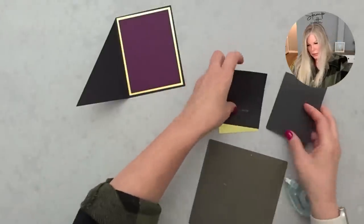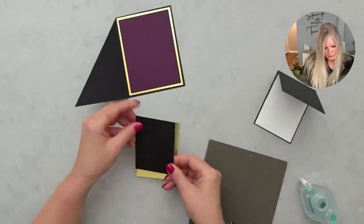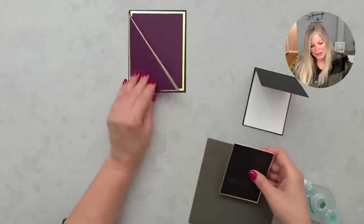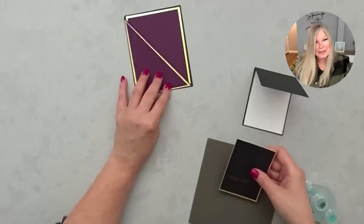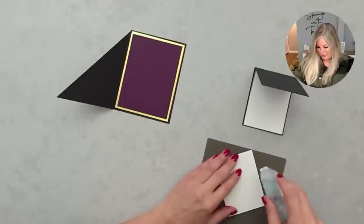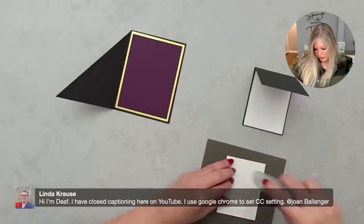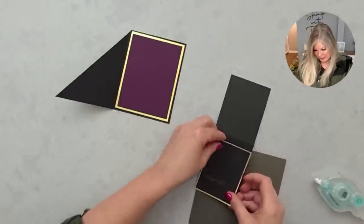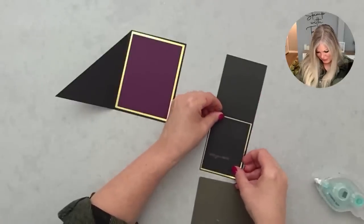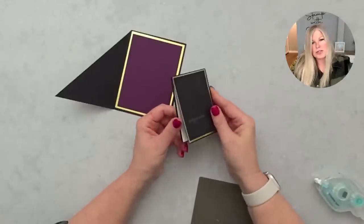That's going to go on the inside, and these two are going to go on the outside. Lisa says she can't even tell my little goof — and you know, unless you were looking for it you really can't see it. I see it because I made the card, but if I gave it to somebody they really wouldn't know it was there. On YouTube there is a CC setting for closed captioning — there should be a button on the video for that.